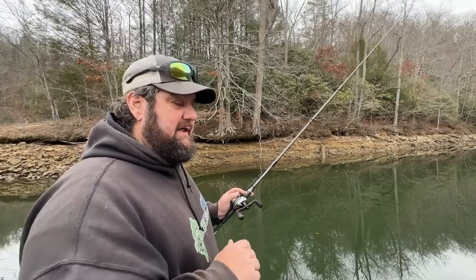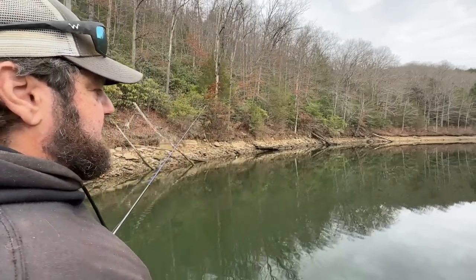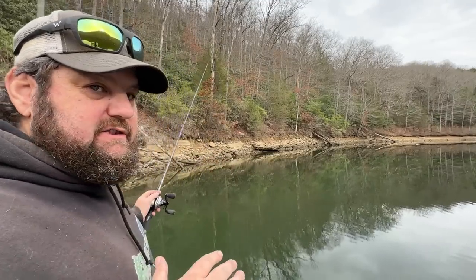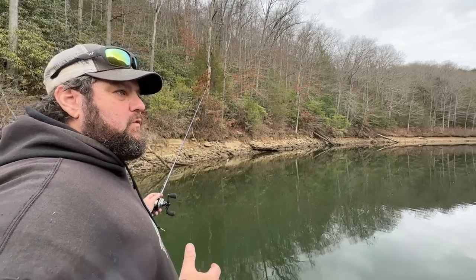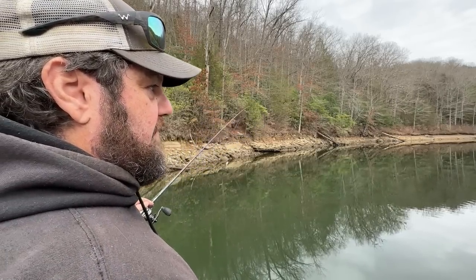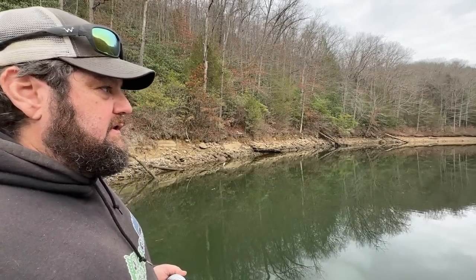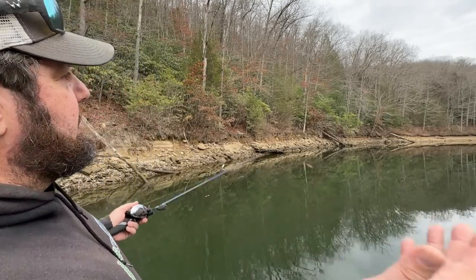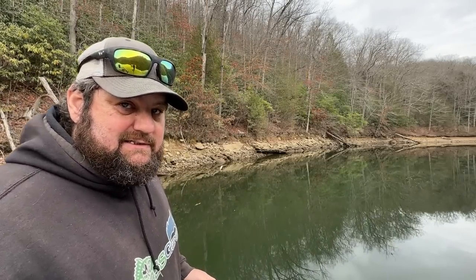Then barely drag it or hop it again. The finesse jig really shines in those tighter crevice areas where there's not a lot of gaps and mud between the rocks — though it'll catch fish anywhere on any type of bank. For me, it's a little bit better when you have high sun. Unless you have dirty water, I almost treat a jig like a hard bait — so unless I've got some cover, cloud cover, or dirty water, a lot of times I'm going to go with soft plastics instead.